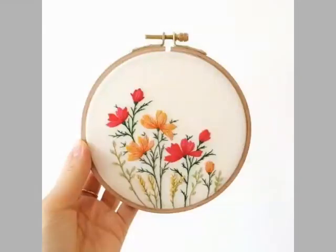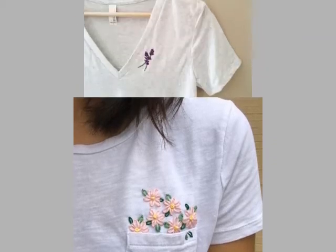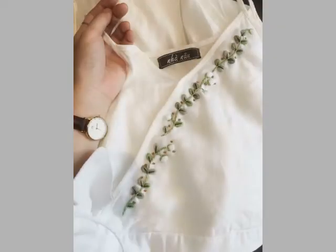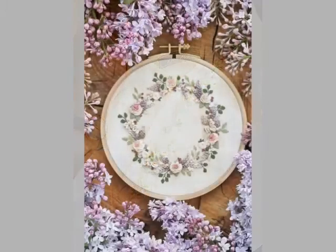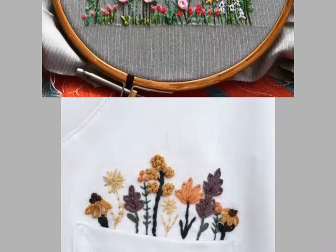I hope you like these ideas — please tell me in the comment section. If you want embroidery ideas of your choice, I will make a similar video and present it for you. You can see beautiful color combinations, colorful embroidery, and colorful embroidery designing with dresses. You can easily make these embroidery designs to decorate your pockets.